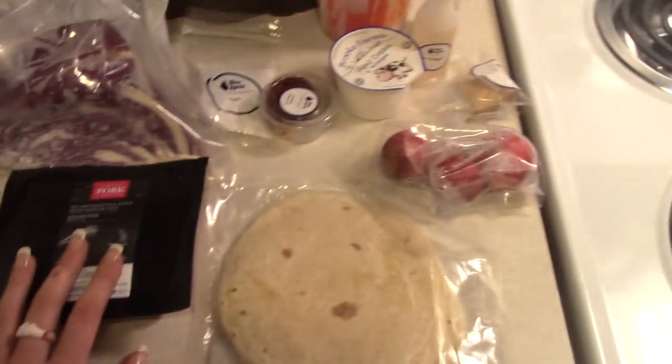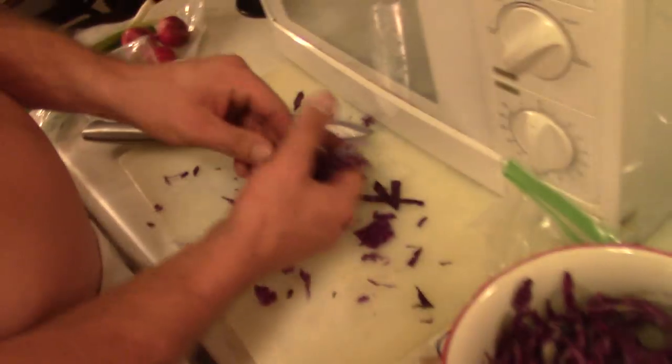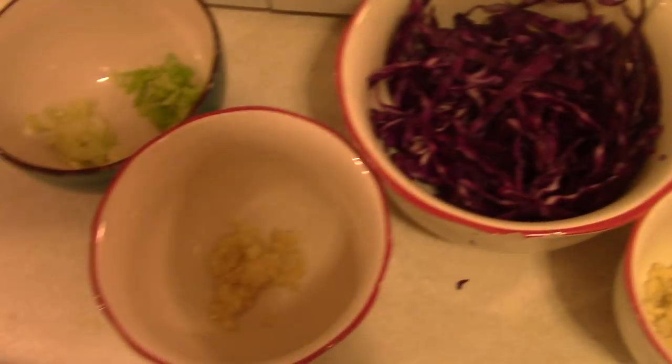So we've got all of our ingredients right here that I listed. Now we've got to make it. So we just cut up the cabbage and he's going to get ready to cut everything else up and put them in these bowls. Alright, so we've got everything cut up and looking fancy.